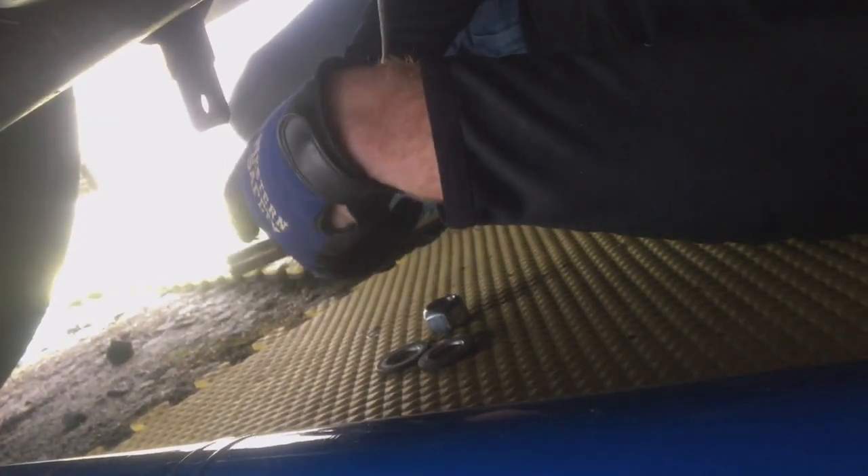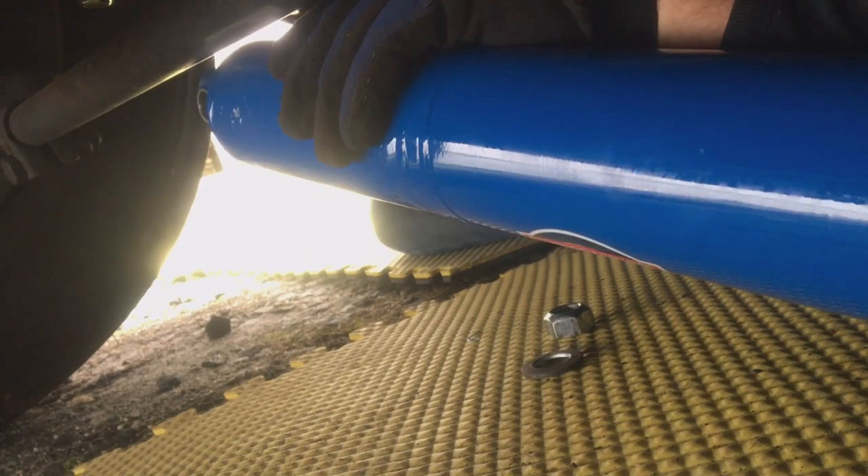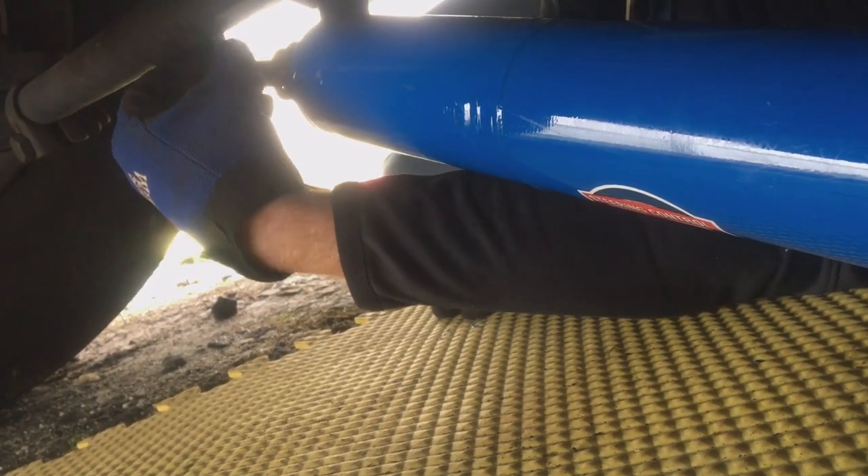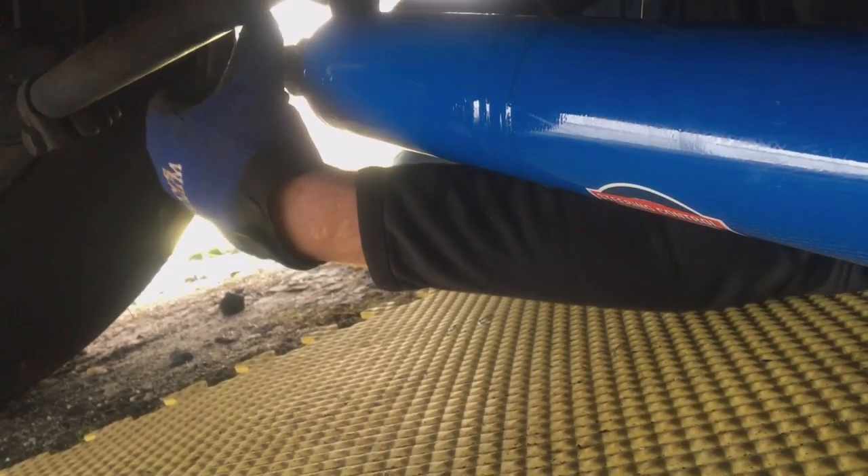Alright, that's on. Our next order of business is to attach the main part of the Safety Steer onto this bracket. We'll take one of these bolts — the catch here is that the washers go around the Safety Plus. So the order is: bolt, washer, Safety Plus, washer, then the nut. We'll leave this loose right now, just hand-tighten.